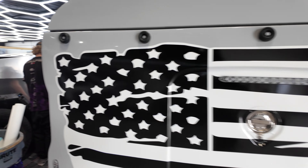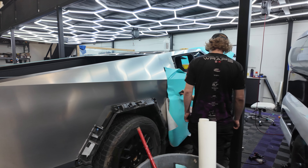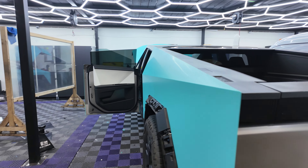We have a second one that we are also doing a vinyl wrap. This one's going to be getting some reflective lines as well — it's going to be a really cool project. We're going to tint the windows and add some paint protection film to the front end.